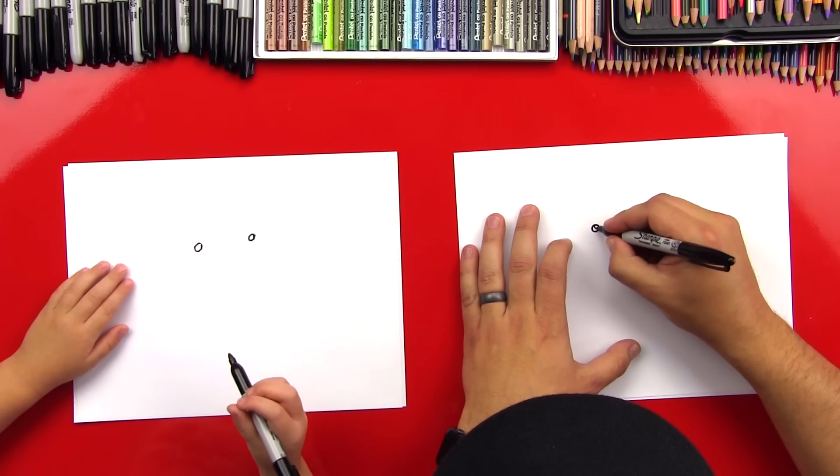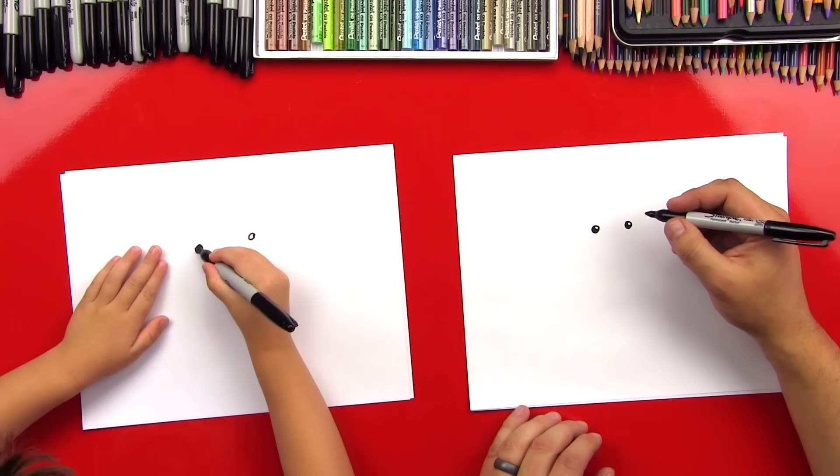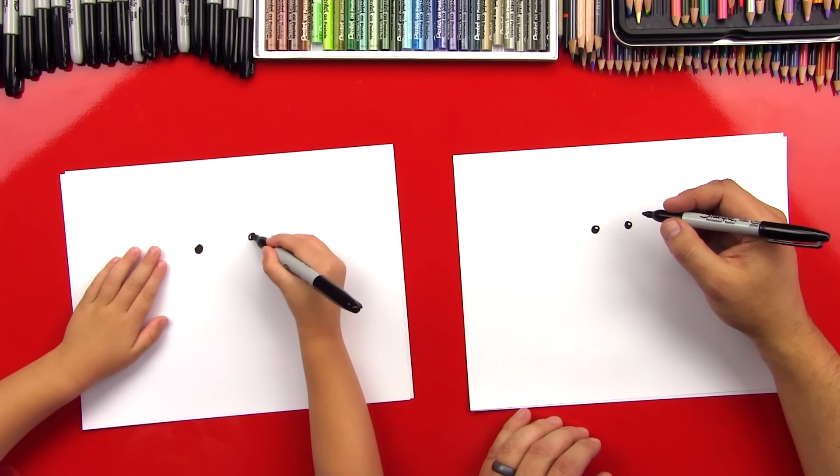Ready to color them in? So let's color them in. You can color them all the way in or you can leave a little white dot inside it. Good job. Perfect. And then the other one. Awesome. Good job, man.